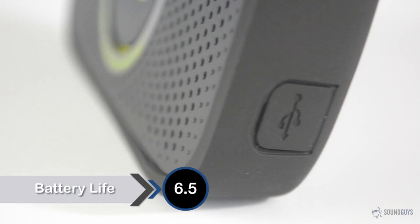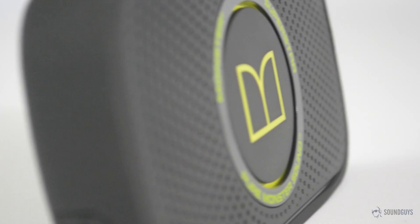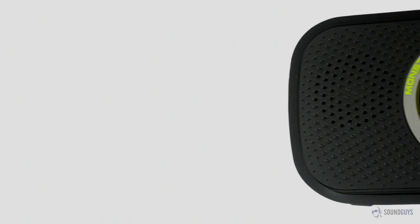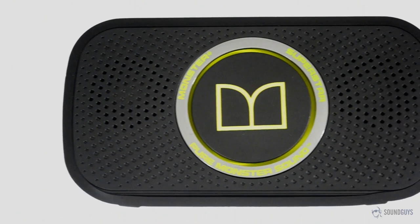Battery life for the Monster Superstar is around 5 hours, which is okay, but considering some of the other speakers we've looked at recently, it could be a lot better. Charging is done via the included USB cable, though no AC brick is included. If you have a brick already and if you're charging from a computer, you better get ready to wait a few hours.